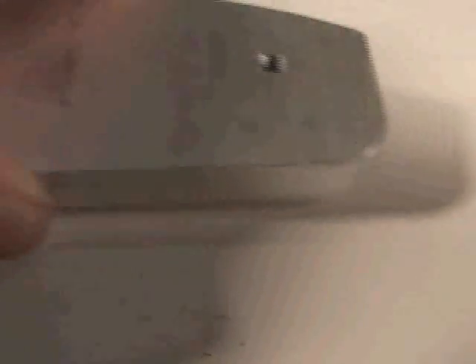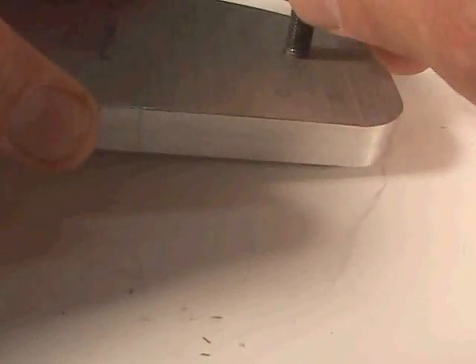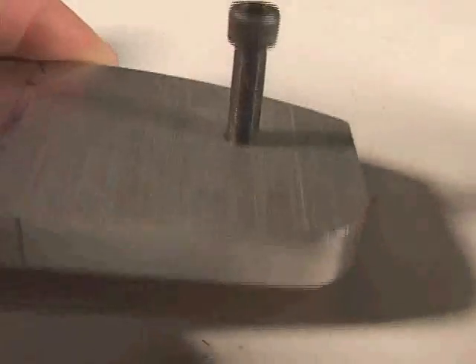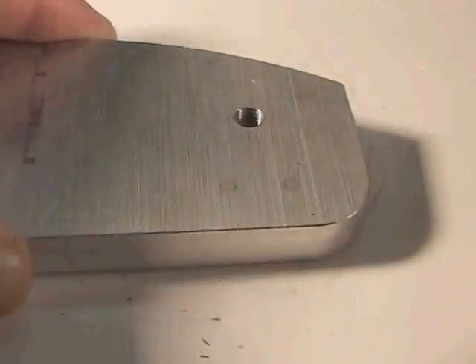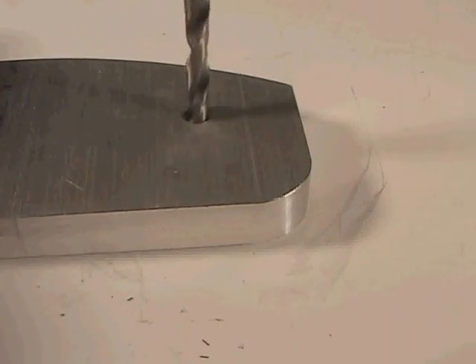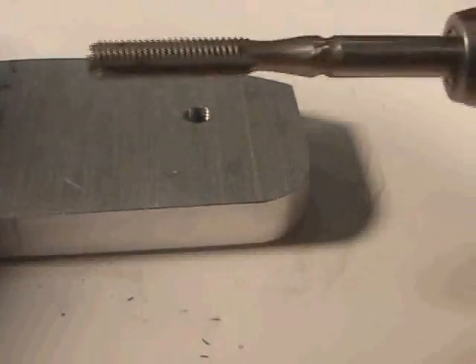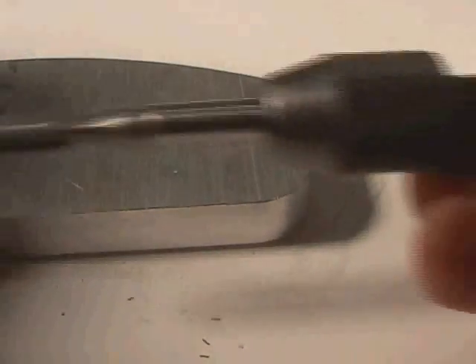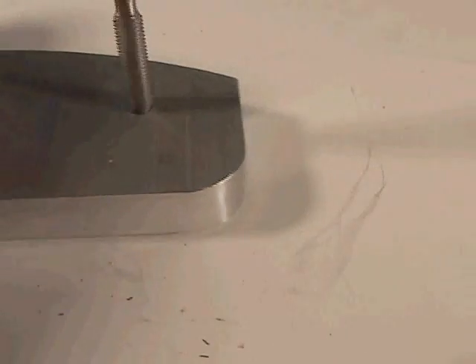At some point you are going to have to create a hole that has threads in it so that a screw can screw into it. The way this is created is you first drill with a drill bit, then follow it up with this tool called a tap. The tap is attached to a handle and is used to cut the threads.